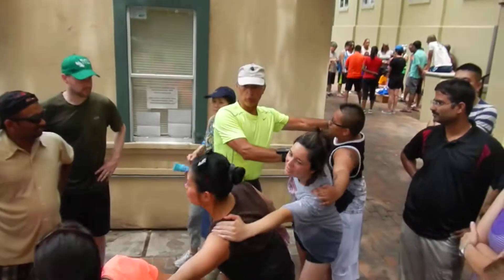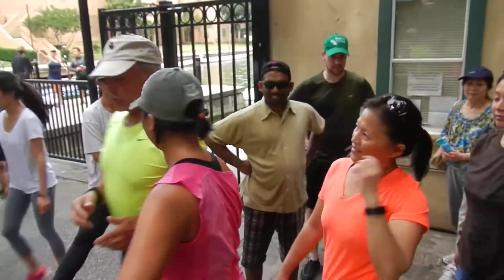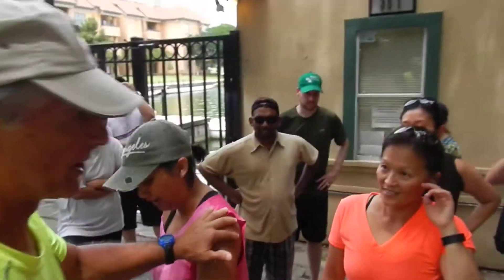One, two, three. See that twist? So that twist is what the stroke is all about.